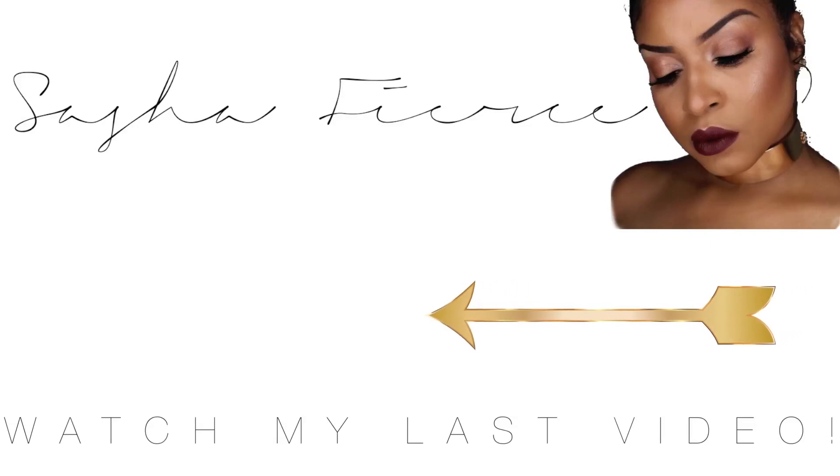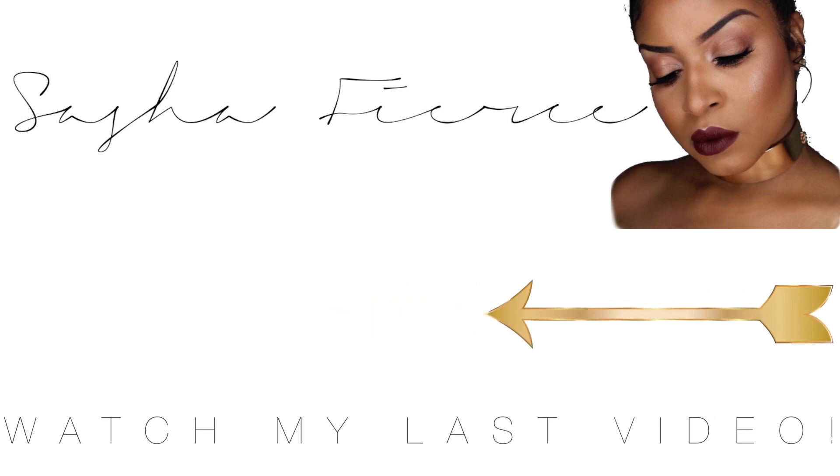Okay guys so this is the final look. I hope you guys enjoyed. I do want to thank Too Faced for sending me this palette to review for you guys. It was awesome — the colors blended like a dream. I love all the shades that they offer, and I love the scent; it smells so yummy, just like all the rest of their palettes. I do have the chocolate bar palette and the chocolate bonbon palette — they smell amazing as well.